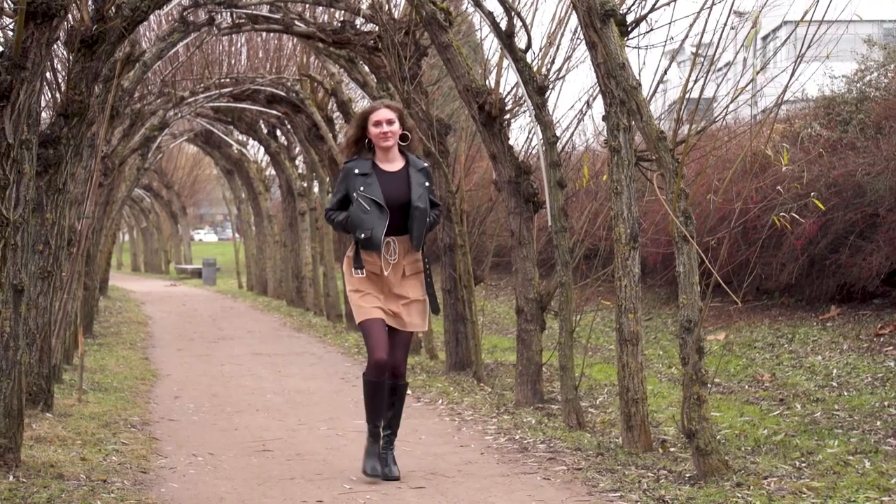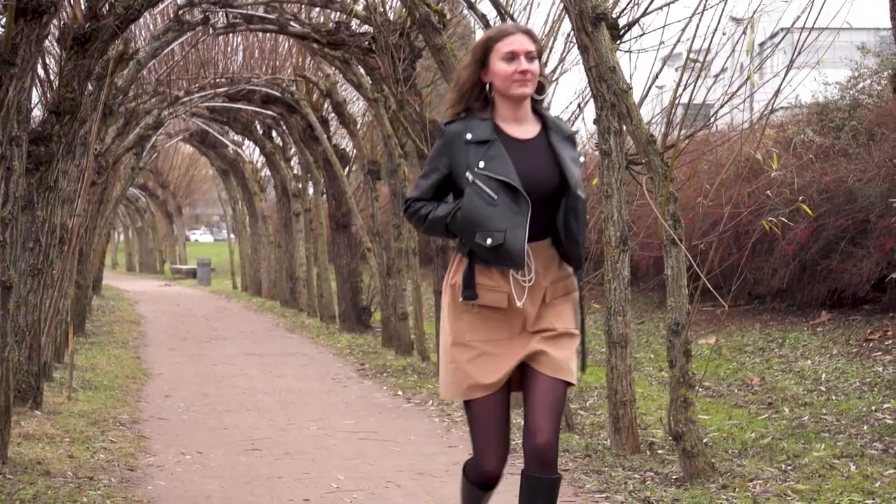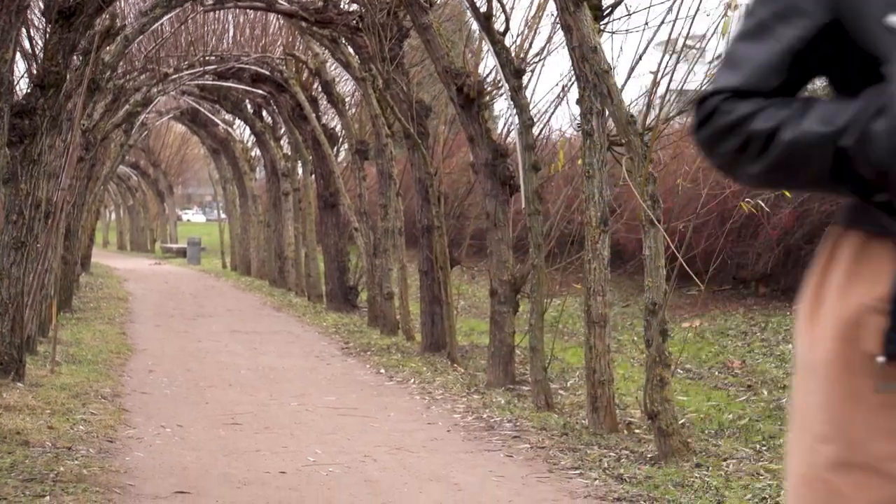A simple skirt that combines comfort and style. This is a skirt you can also sew for summer. We decided to use a trendy corduroy fabric that you can find on the website of our partner, CPoly, the specialist for GOTS certified organic fabric.